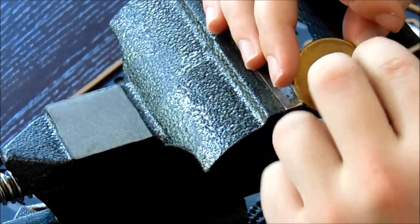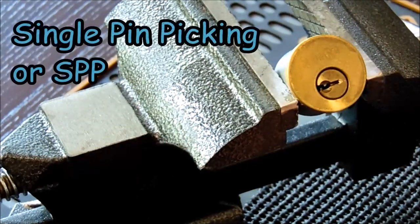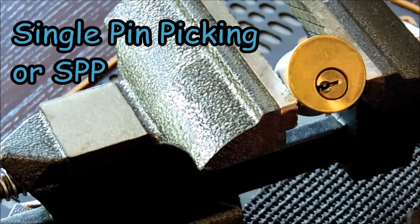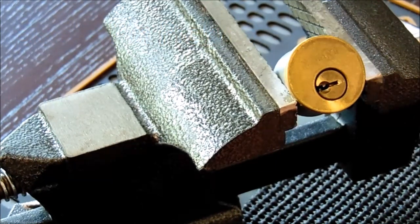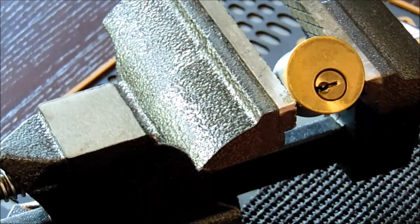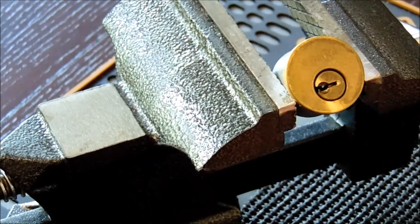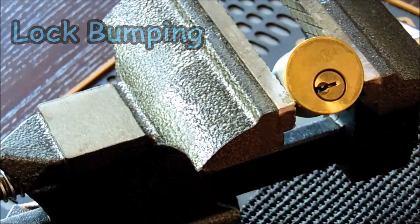With lock picking, single pin picking is the most reliable method and can open almost any pin tumbler lock. But there are some lower-skill methods that are very effective, such as raking, rocking, zipping, and lock bumping. There are a lot of bypass methods — a tremendous amount of ways that you can get locks open very reliably.